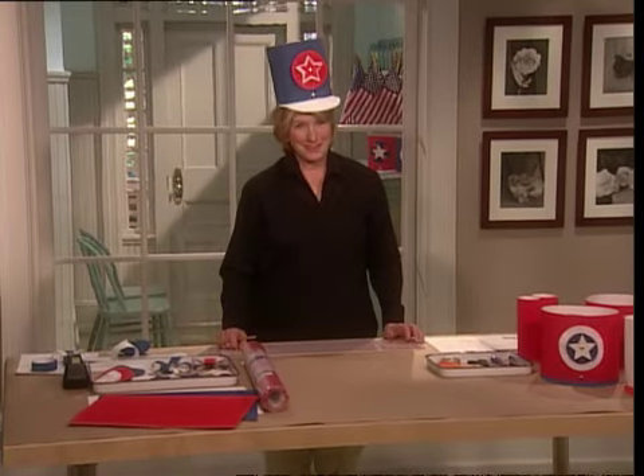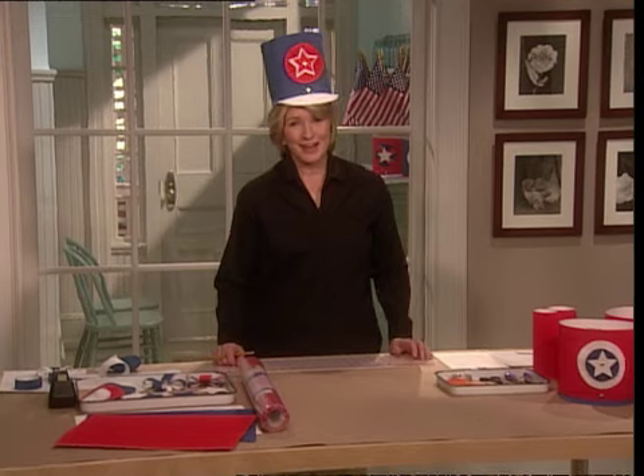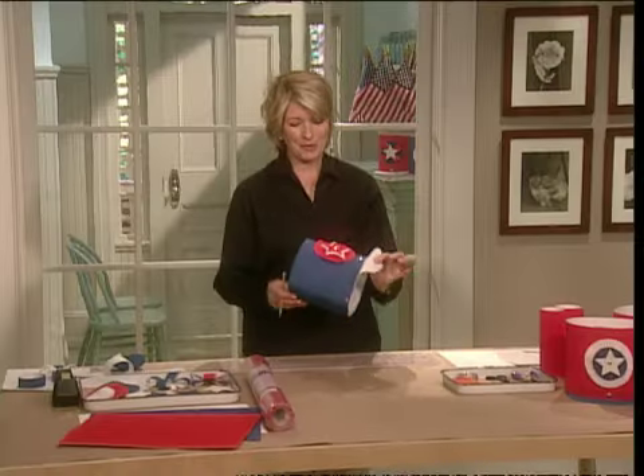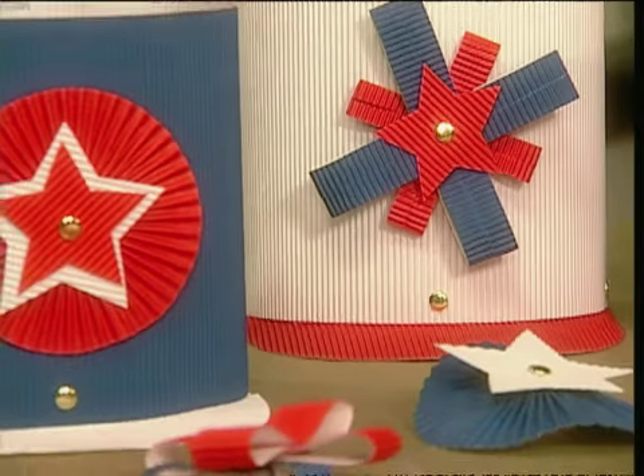Memorial Day, 4th of July — everybody loves a parade, especially children. I thought I had escaped the patriotic urges of my style department, but they came up with parade hats, especially nice for children.